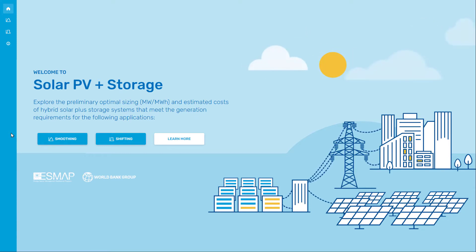There are two applications the user can choose from. Solar energy output smoothing refers to when the battery is used to flatten out fluctuations in solar power output, thus facilitating its integration into the grid. This means that the hybrid solar plus storage system can provide steady power output over a desired time window — two hours, four hours, etc.